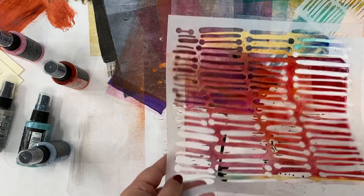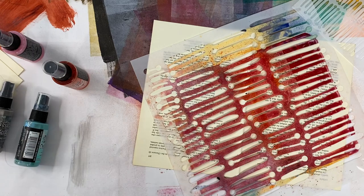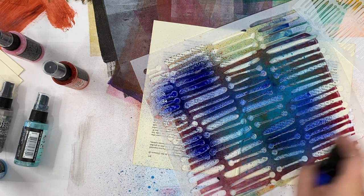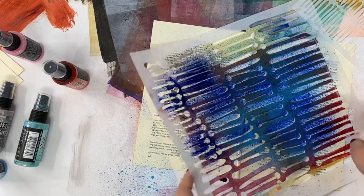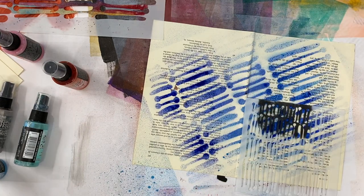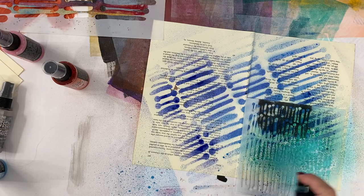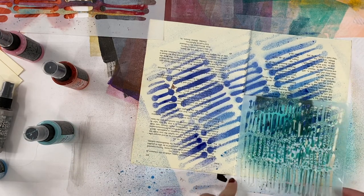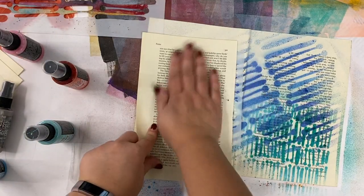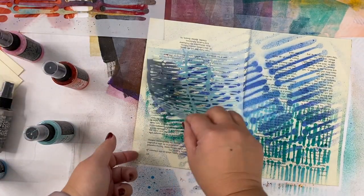I also like to mix the stencils together, the little one and the big one. I'm going to put this on here, and then do a little bit of Distress Oxide and a little bit of Distress Stain — again, moving my hand through here. I'm going to pick up the stencil, put it aside, take the little stencil and move my hand across as I spray through here. You can even use a book page as a way of keeping your hands clean. This will actually become a beautiful piece of paper covered with lots of spray ink.